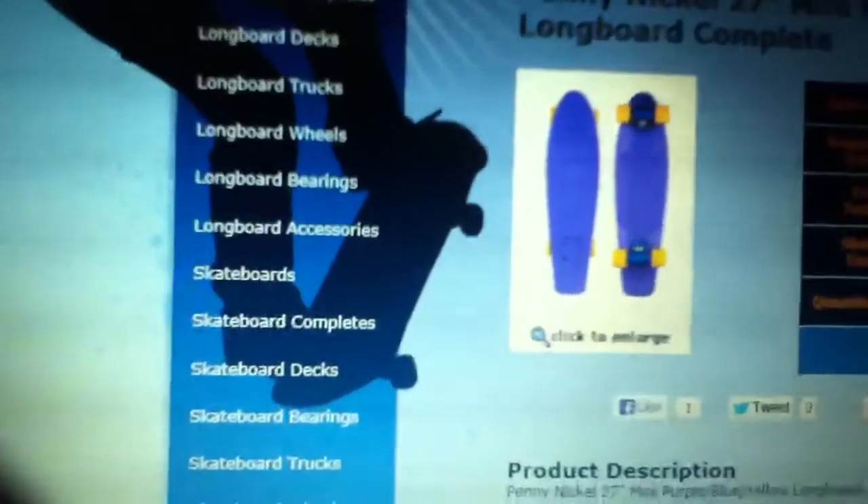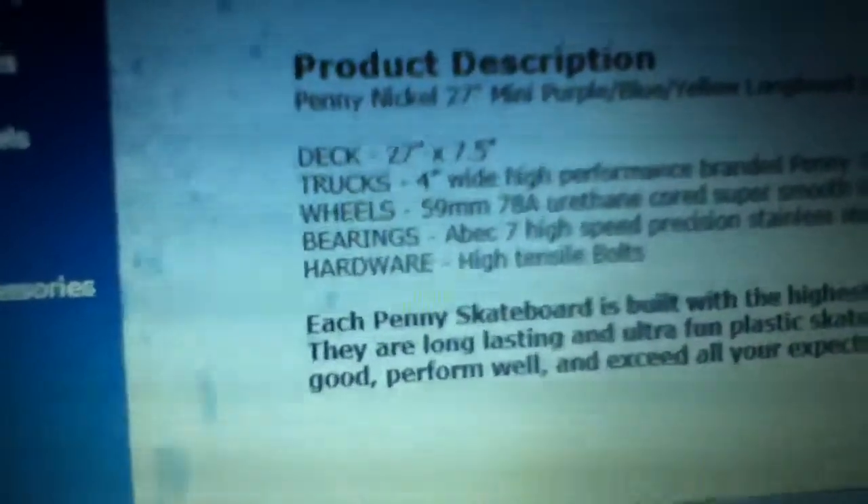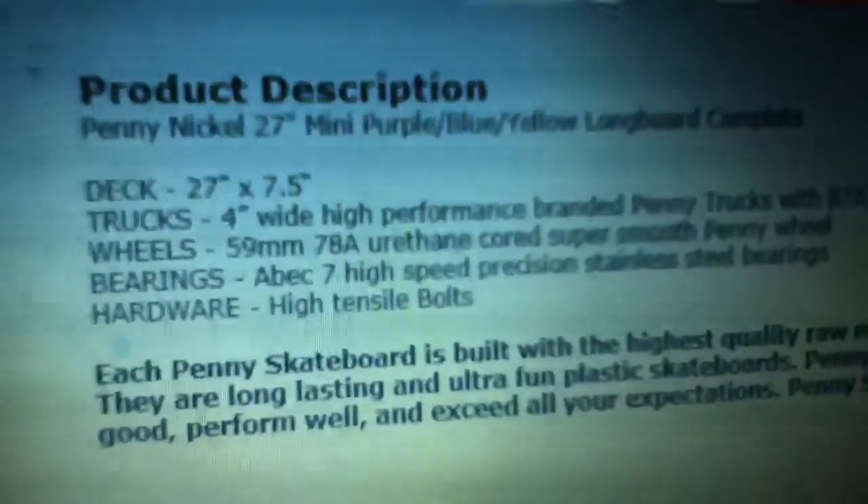Now let me show you all of the specs before you buy it. The deck is 27 times 7.5 inches wide and the trucks are four inches wide — high performance branded Penny trucks with 87a superstop yellow bushings. The wheels are 59 millimeter 78a urethane core super smooth Penny wheels, and the bearings are ABEC 7 high speed precision stainless steel bearings.